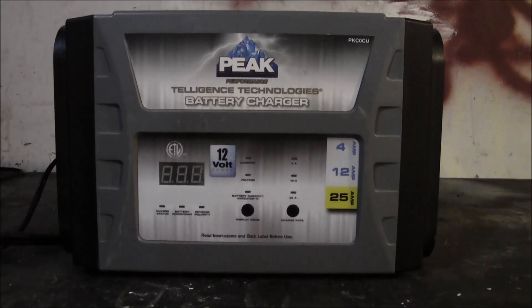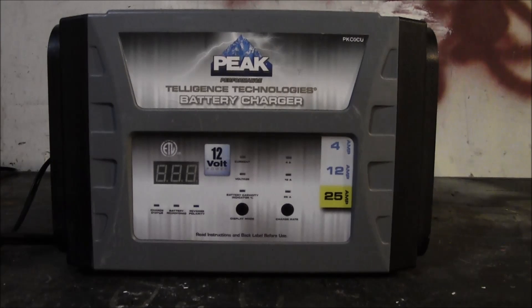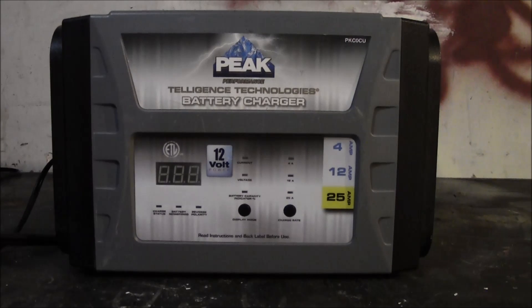This is a fully automatic charger, which means there's no manual mode. You may run into a situation where you're trying to charge a battery that is so severely discharged that this charger won't start up, because it doesn't sense enough voltage.